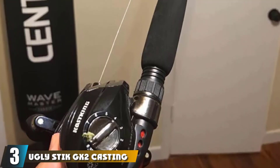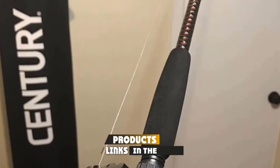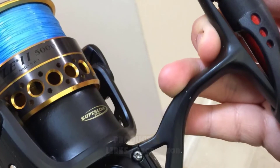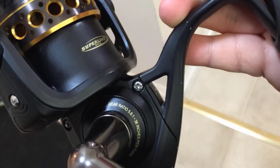The number 3 position is held by the Ugly Stick GX2 Casting Rod. This is a great medium-heavy fishing rod for people who are interested in catching fish with a hard mouth. It is made of high-quality material that allows you to catch fish in different conditions. The color pattern is different on the tip, so you can see when a fish is on the line.